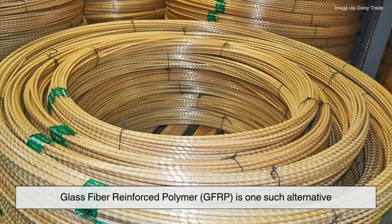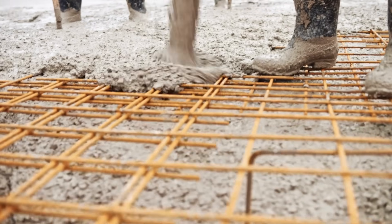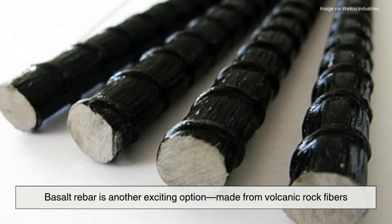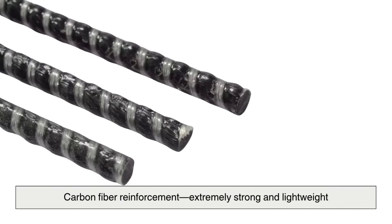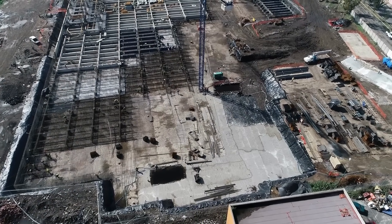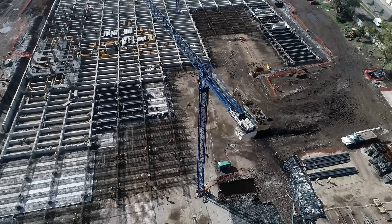Technology in concrete reinforcement has come a long way, and new materials are being developed to make structures even stronger and more durable. Glass fiber reinforced polymer (GFRP) is one such alternative — it's lightweight, corrosion resistant, and often used in projects where steel would be too heavy or prone to rust. Basalt rebar is another exciting option, made from volcanic rock fibers — strong and naturally resistant to corrosion. Then there's carbon fiber reinforcement: extremely strong and lightweight, though currently expensive and mostly used in high-end or specialized projects. These innovations are helping engineers build better, longer-lasting structures with fewer environmental and maintenance concerns.